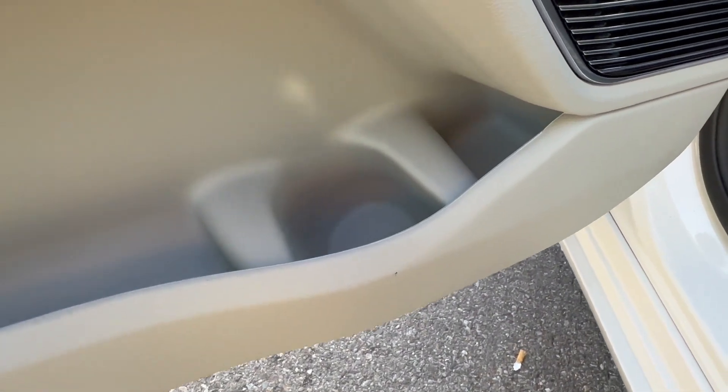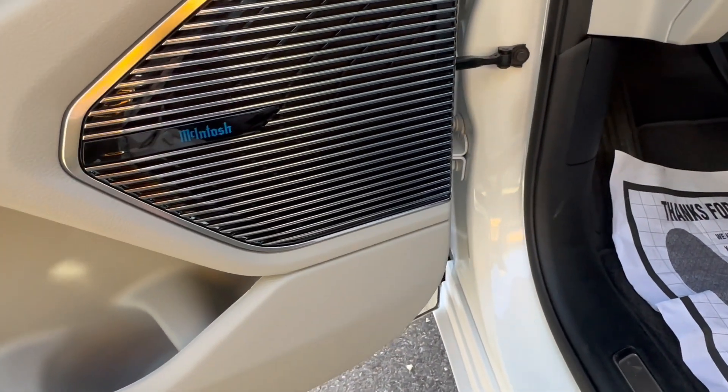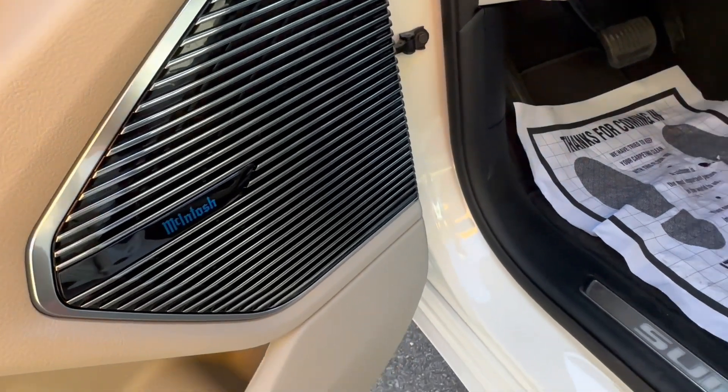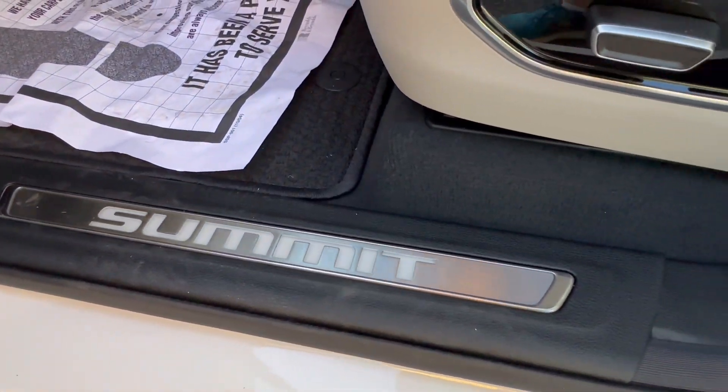Down below, this will be composed of some hard plastic. Today we have the high-performance 19-speaker McIntosh audio system. One of those 19 speakers is located right here. And this Summit badge down here will illuminate at the front.